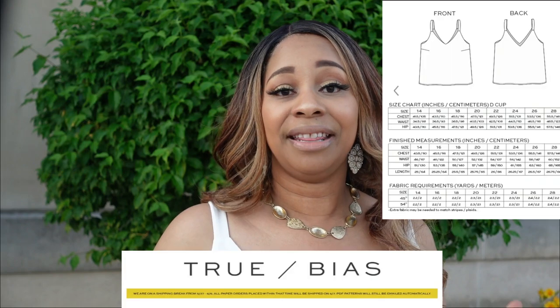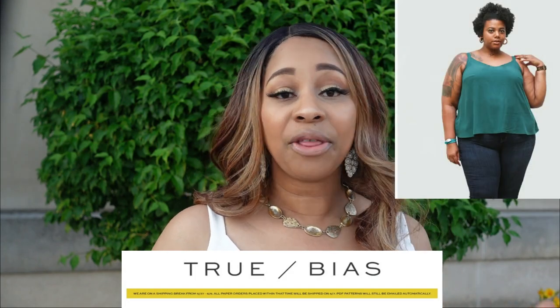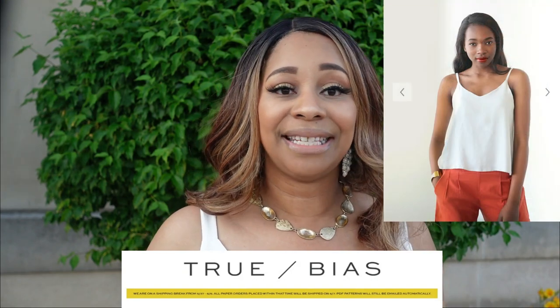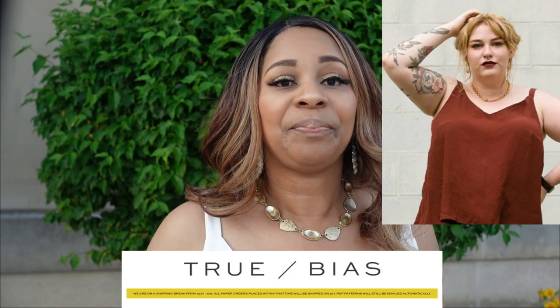I have seen this on people for the longest on Instagram and on YouTube, and although it is just a cami, there is something different about this one. Whenever I see it on someone I automatically know it is the Ogden Cami because it has its own look, and I think it is just beautiful and I love the way it flows.